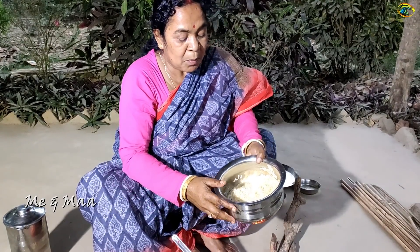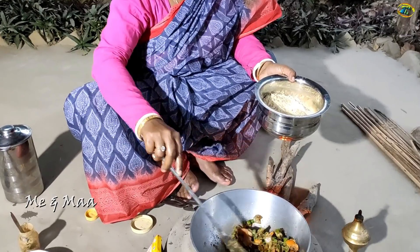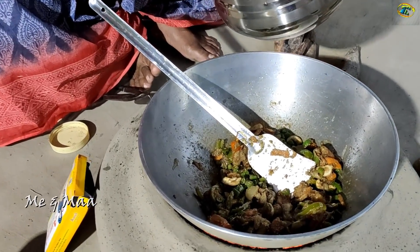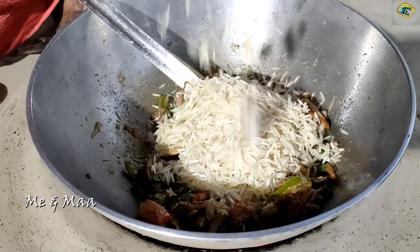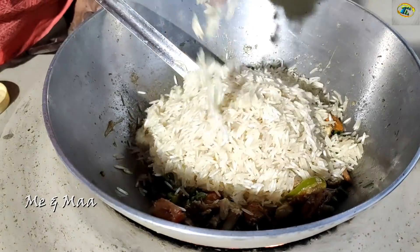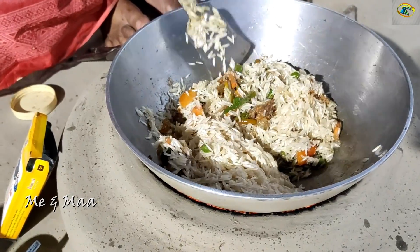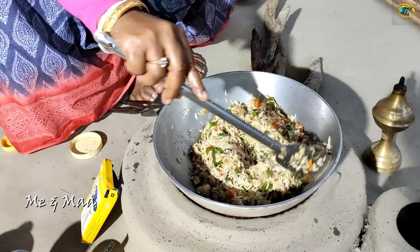We can discuss raw rice. Now we're going to cut the vegetable. I'll cut it in the back.